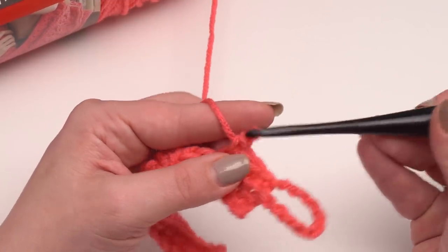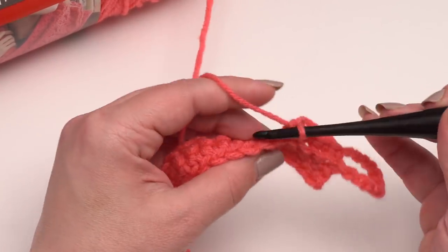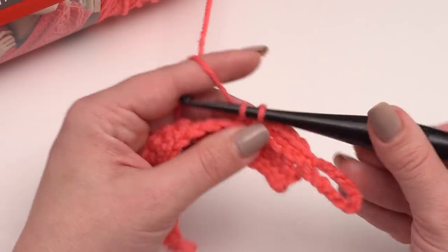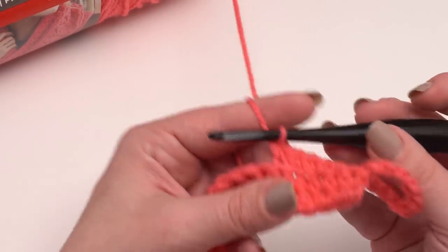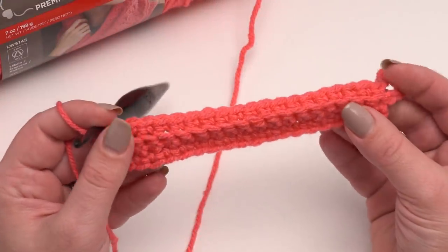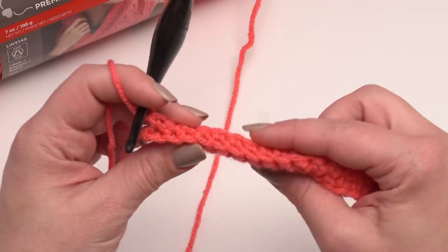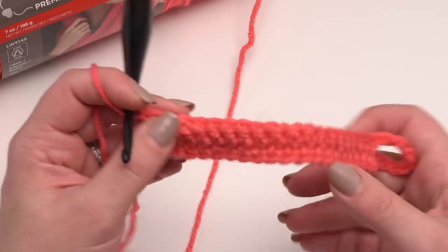I'm just going to continue crocheting across this row in the back loop only of each stitch. What this does is it leaves that front loop unworked, and that creates the ridge that gives us our look of a fold — it also pushes these stitches towards the back so they want to fold already. That's how we get the great creases in our Crafty Carrying Case. Just take your time and make sure you go under that very back loop of each stitch until you've gotten to the end of row 15. You can see it already wants to fold up on me, which is exactly what I want.